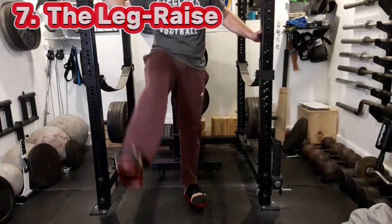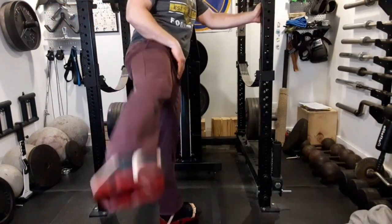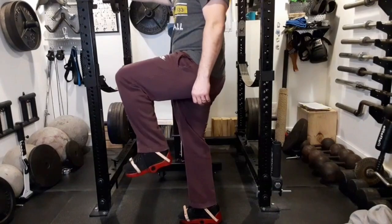Here's the biceps curl, both standing and on the ground. On the ground, I just want to point out the edges of my kneecaps really didn't feel that great, so I might put a yoga mat or some cushioning there. The most stable I felt was when I was leaning up against the upright with my quads against it — that kept me pretty stable.